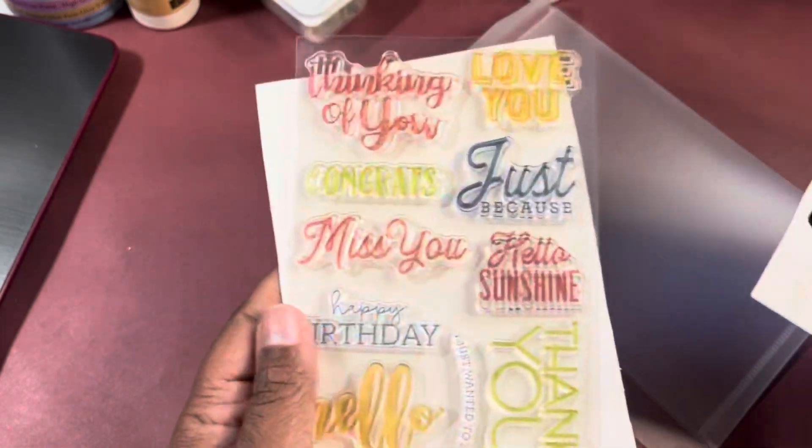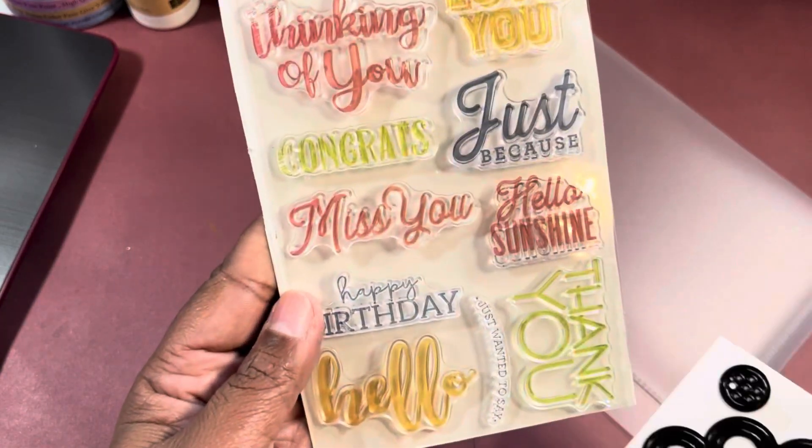And then you always get some stamps — well, most of the time you get stamps. I used some of these. I'll just put them back in there. I thought that was fun to just pull out this set, because it is old, and make a tiny little card.